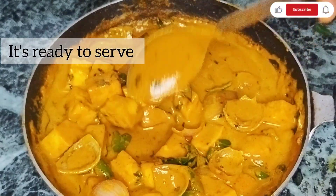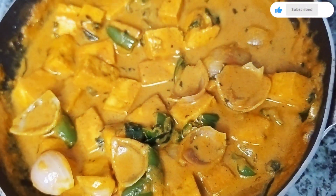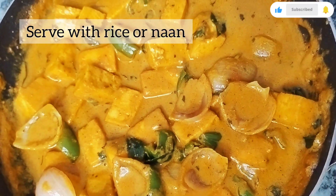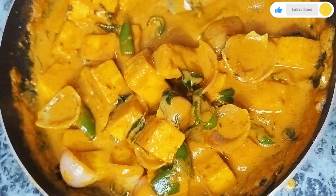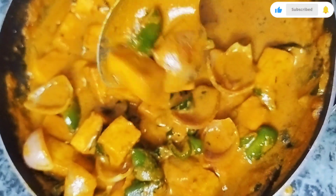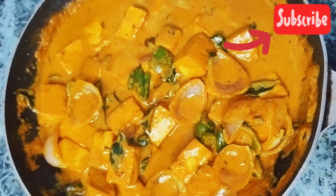It looks homestyle but very tasty, and it is very high protein due to its nutrition-rich composition. You should consume this weekly — it is very good for you. If you like this recipe, please do like, share, and subscribe to my channel. Share my channel's videos and you will get more tempting recipe videos. Bye bye!